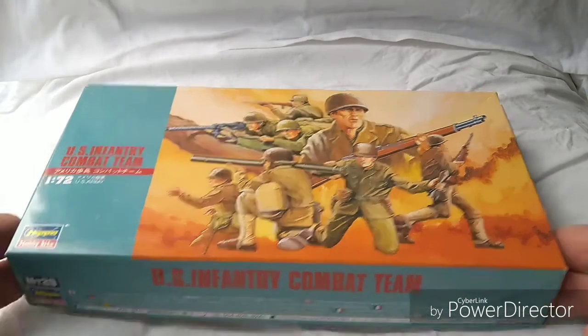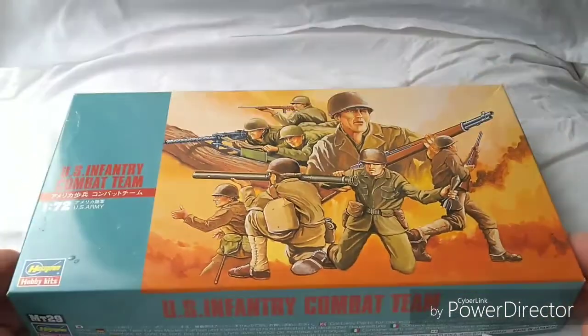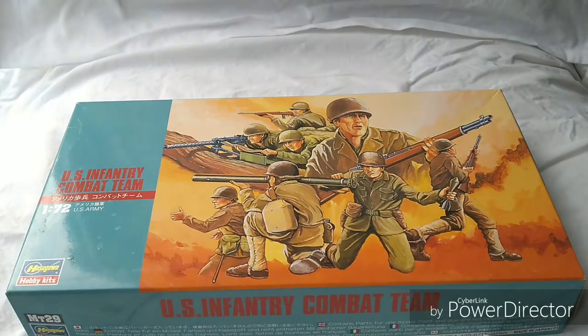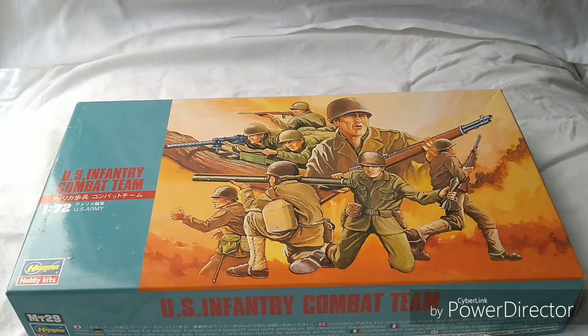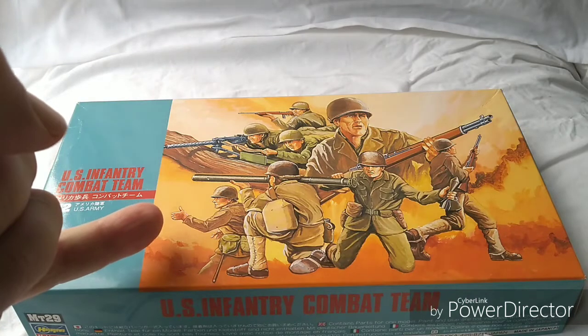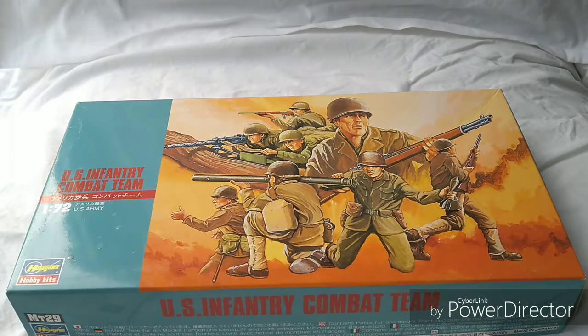Let's look at the box. Basically it's just a nice little artwork there. You can see what's on it — it's got the guy running with the rifle, this character here, a 30 calibre machine gun at the back, a bazooka, and some strange individual giving a thumbs up. He seems to be pretending to fire a rifle or something.